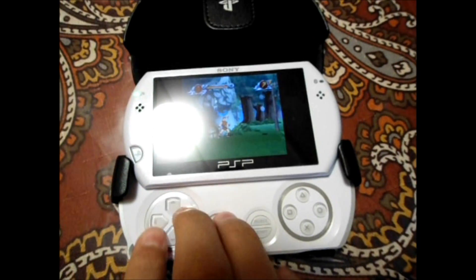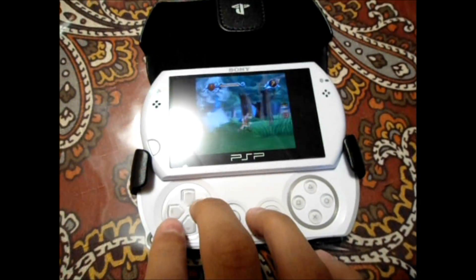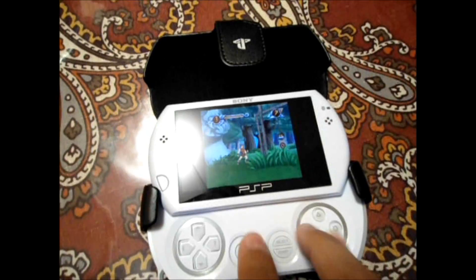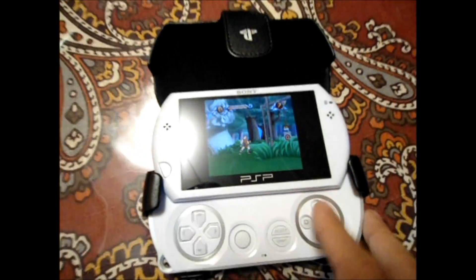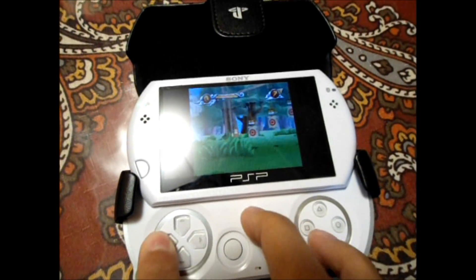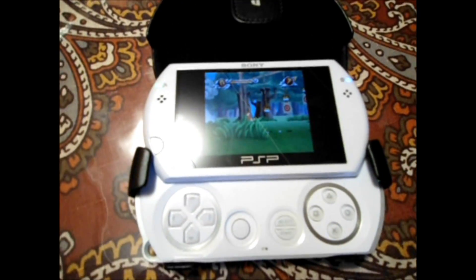I just wanted to show off the fact that the game is still running. There are some latency issues, but it is kind of cool that I can play a game here in the kitchen while my room and the console and TV are over there. Get your sword — yeah, that's pretty cool. I just wanted to show that off. Alright, later guys.